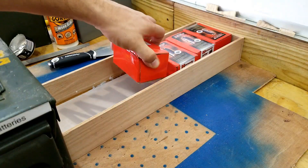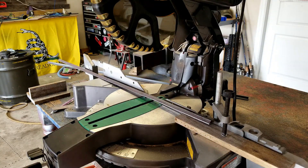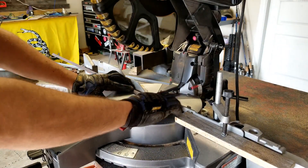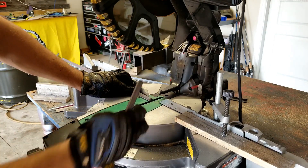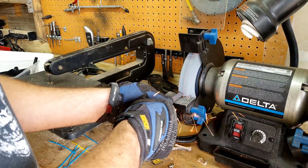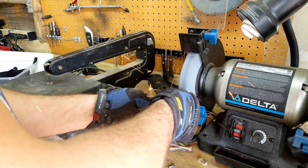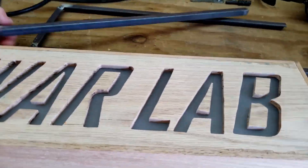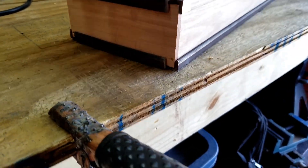I took some measurements and now it's time to cut out a few pieces of steel. I got the blade swapped out on the Hitachi — what a rip. We got the box all glued up and I started framing up the steel. I got the bottom one on, put a crossmember in here, and then one over here as well.